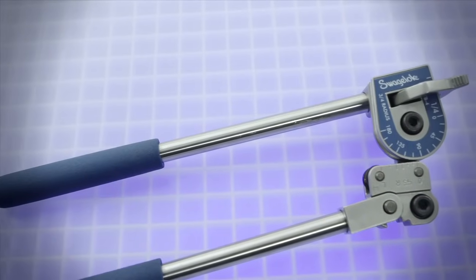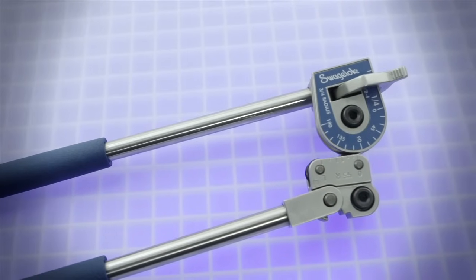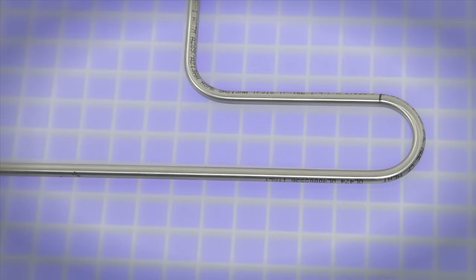This hand tube bender can be used to form single, offset, and other bends. We will go through the procedure to make a 90-degree bend four inches from the end of the tube, followed by a 180-degree bend with four inches between bends.